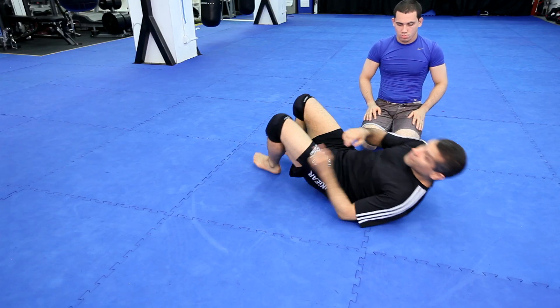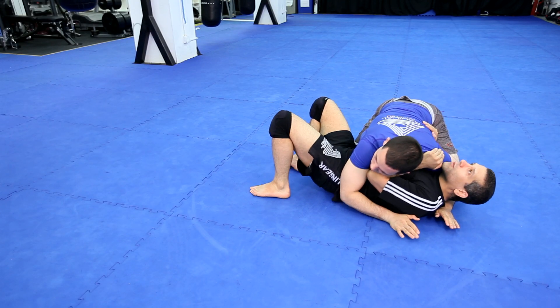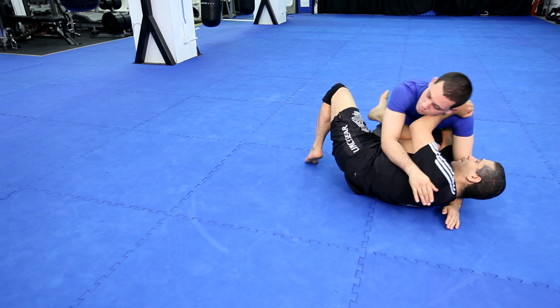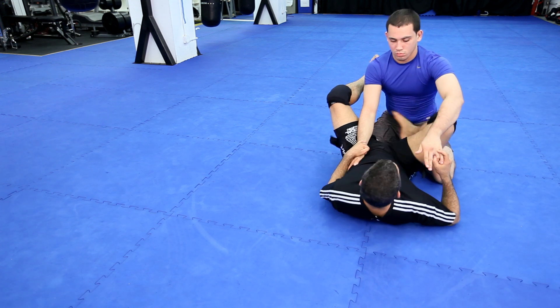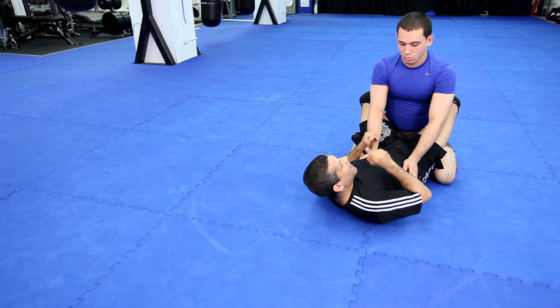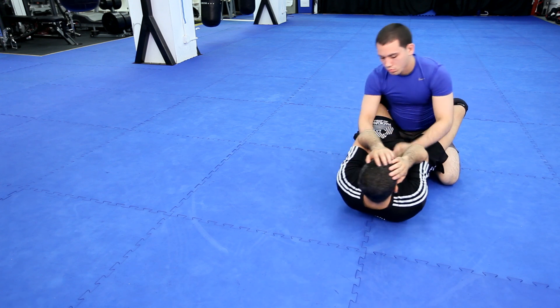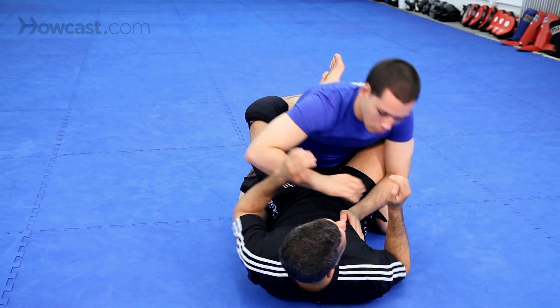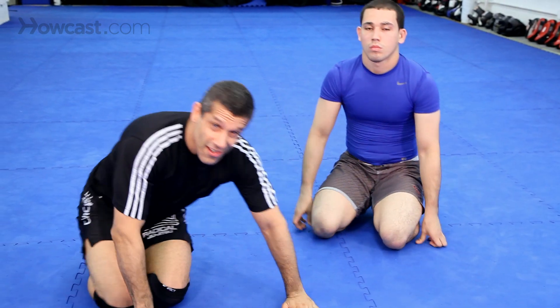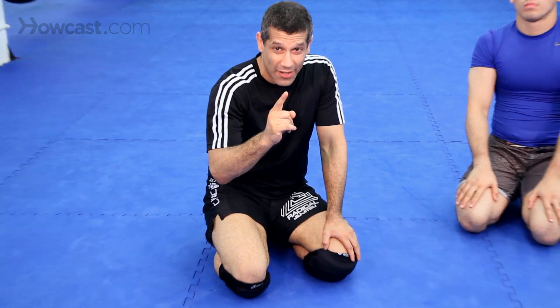Notice what I did guys — the fundamentals. Do not do this: bridge, hip escape, come to guard here. What happened? Chad is postured and he's going to punch me in the face. So that didn't really protect me.